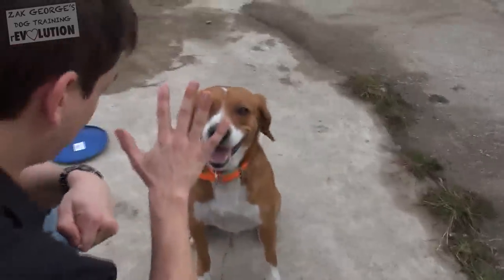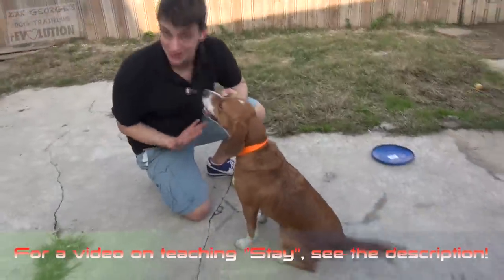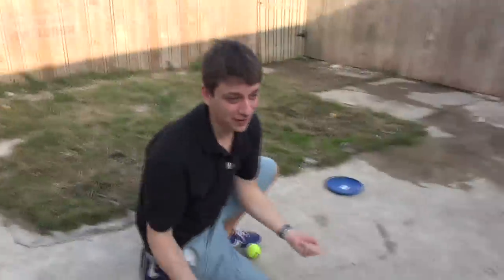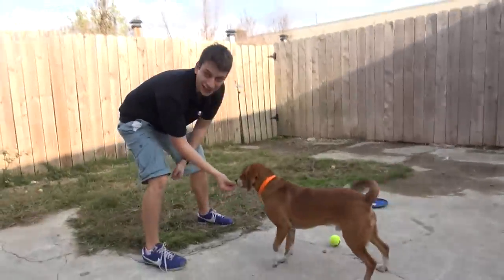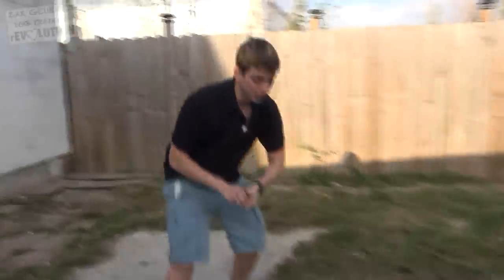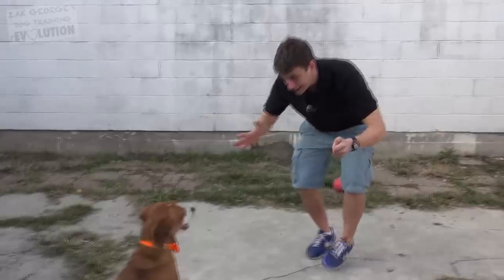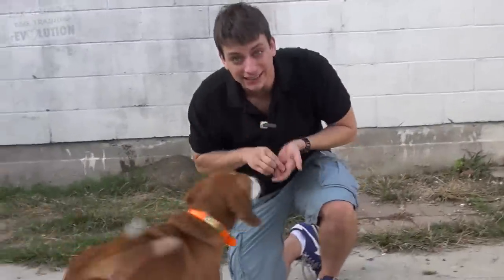Sit. Stay. One, two, three, four, five, six — nice work. I'm going to see if I can get him to come to me when I call him; after all, that's a very important skill all dogs need to know. The key to getting a dog to come to you is to be exciting and to have a good currency — in this case I'm using real meat. So let's try sit, stay, and come. Sit — good. Stay. Come on, let's go — yes, very good. That's how it starts. It's really that simple.